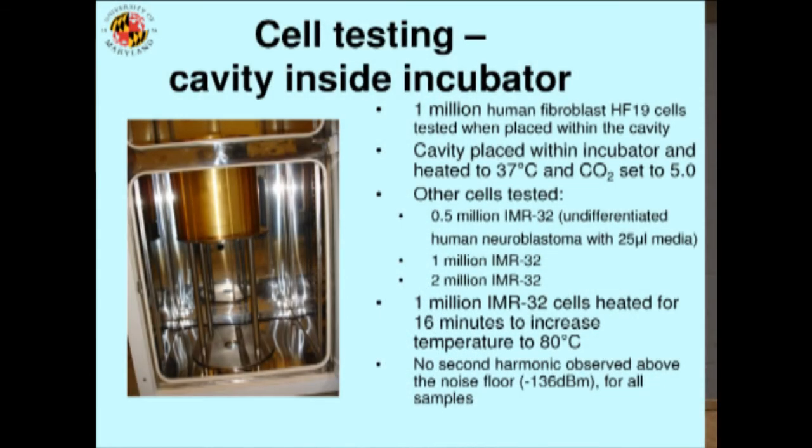This shows the system inside an incubator in the UK. These are examples of some of the cells they put in it — human fibroblasts, human neuroblastomas. Lots and lots of cells were tested in this system under biological conditions: 37 degrees C, the right amount of carbon dioxide, and all the careful things that biologists do to make cells comfortable. And we saw nothing in any of these experiments, despite having incredibly good sensitivity.